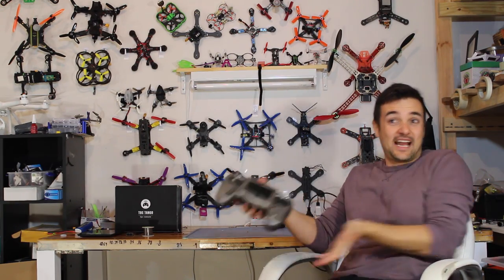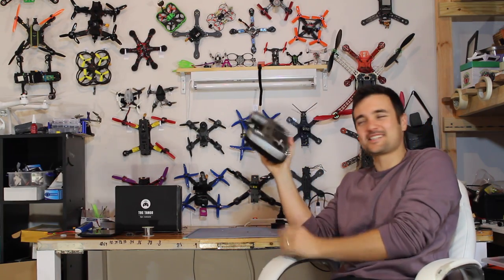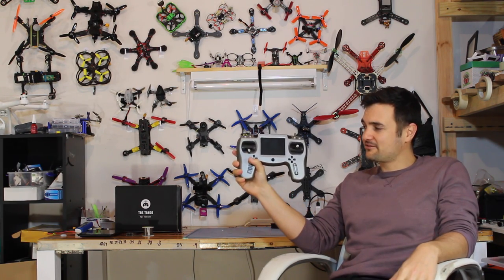G'day! Stuart here from UAV Futures, and today we're going to be checking out this — the Tango from TBS, or Team Black Sheep. It is made for multi-rotors and it's a radio that we're going to be using. It might actually even be rivaling my Taranis in terms of my favourite controller. We're going to stick it on the bench, have a look at its features and test it out. Let's get started!